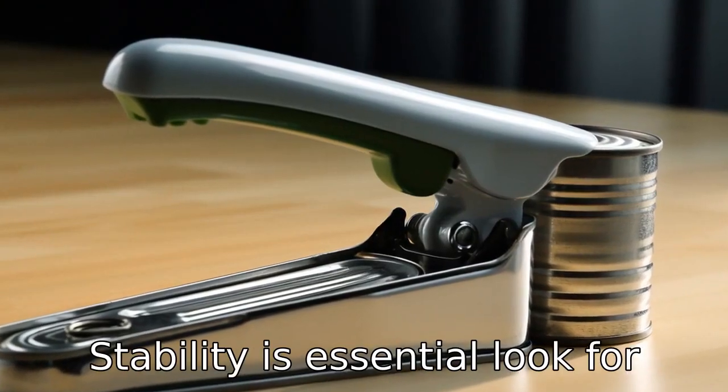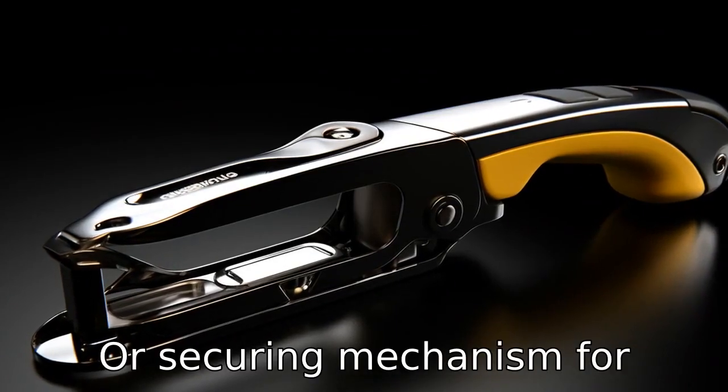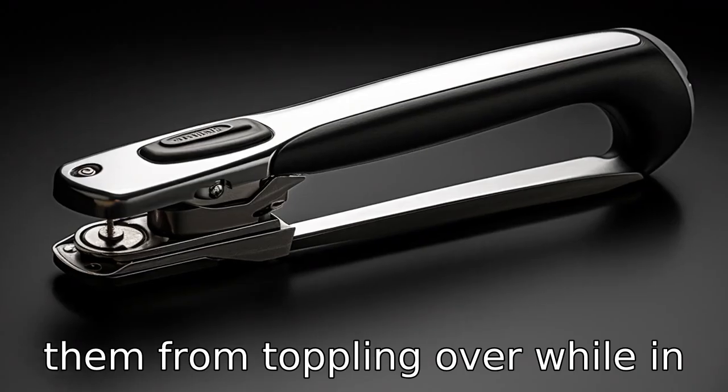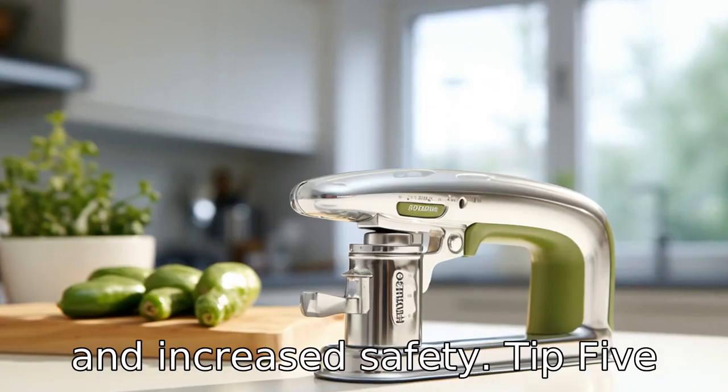Tip 4: Stability is essential. Look for a can opener with a firm base or securing mechanism for stability. For electric models, a non-slip base offers extra standing strength, preventing them from toppling over while in use. A balanced apparatus will contribute to smoother operation and increased safety.